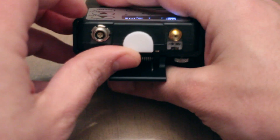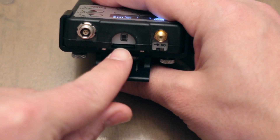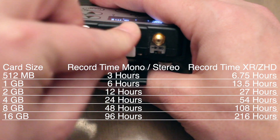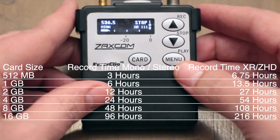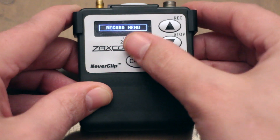The TRX-LA3 has a microSD card found on the top under the rubber seal. To format the card, just press down 3 times and then scroll down to the record menu.